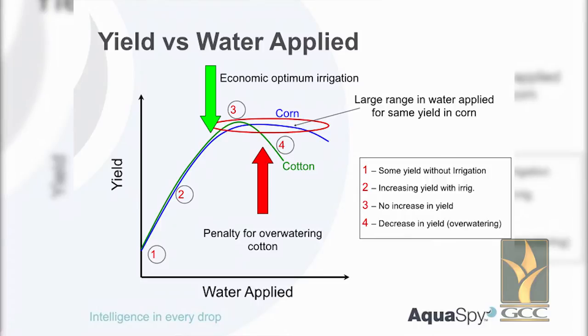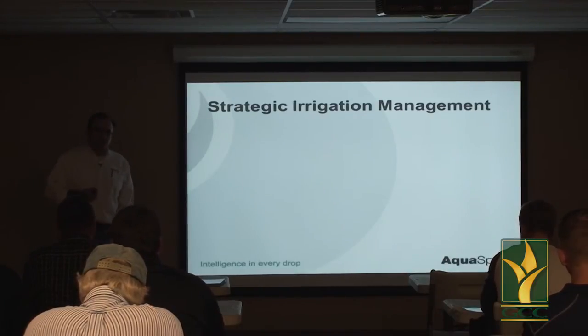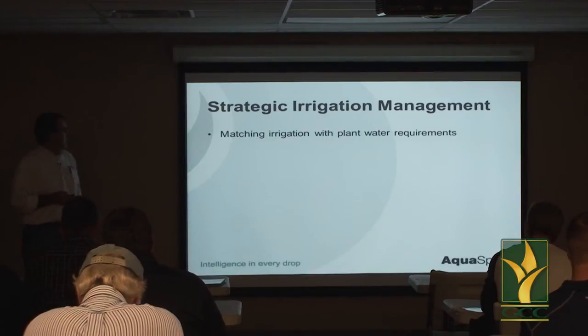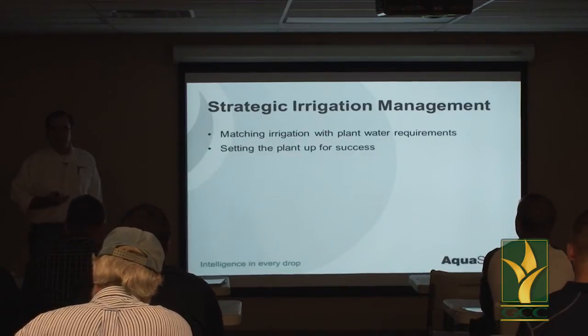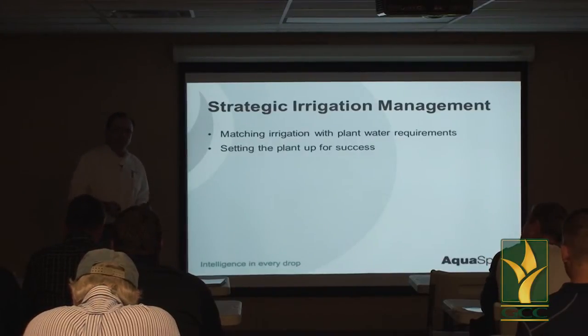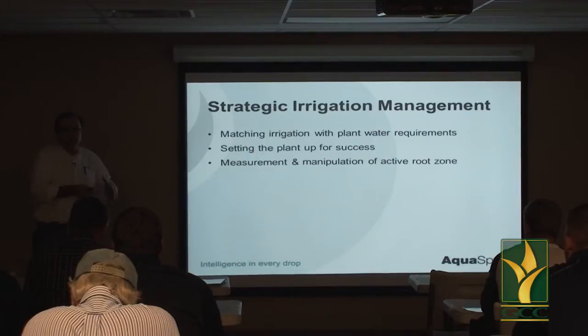Strategic irrigation management is about matching irrigation with plant water requirements — understanding what water does to a plant and setting that plant up for success by promoting a bigger root system. You get a bigger root system, and you can encourage that through irrigation. We need to understand what's going on in that active root zone, measure it, know how big it is, and try to manipulate it and make it bigger.